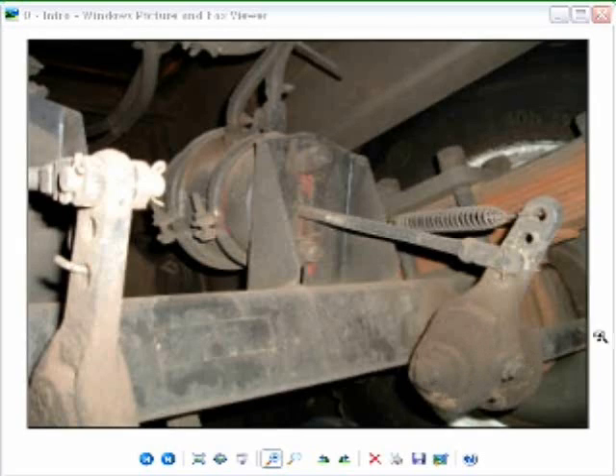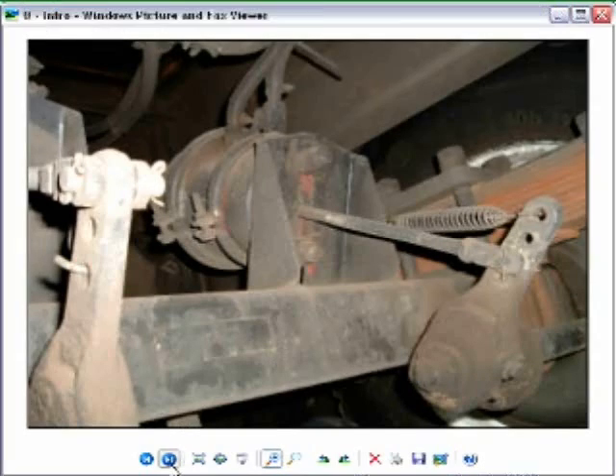Now the camshaft runs through the slack adjuster and goes to the drum brake. By wrenching it — which is what the pushrod does — it wrenches the camshaft, and the brake will apply. I'll show you these components as they appear separate.